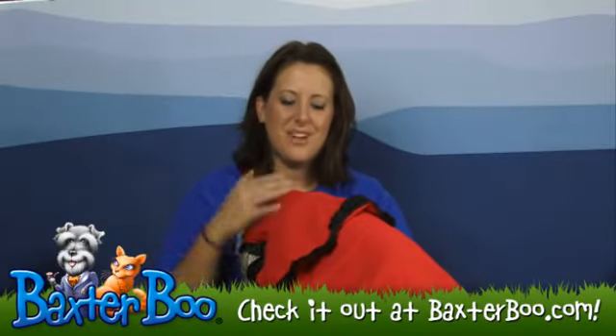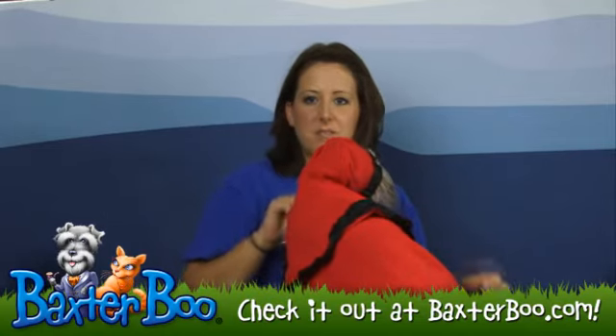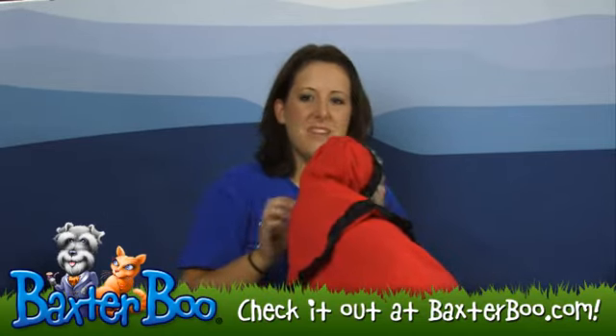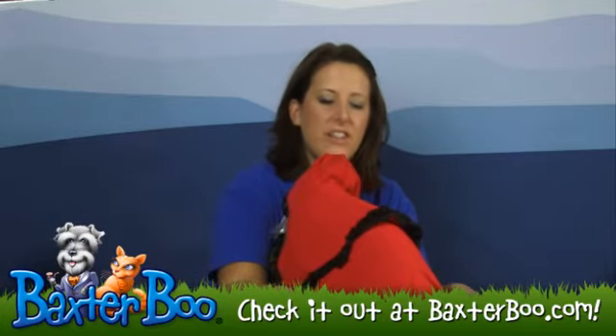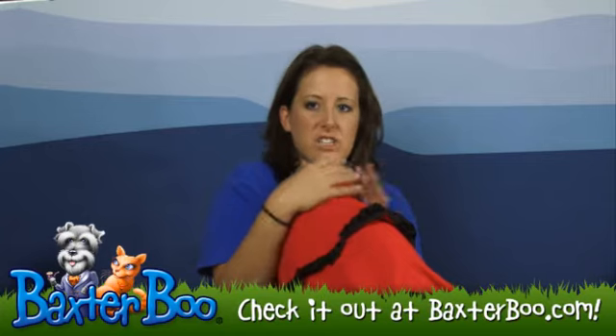Hey, it's Deanna with BaxterBooie.com, and today we're here with Slippers to help show you the Annette Accessories Little Red Hood Dog Costume. This costume is not a dress like the other Little Red Hood from Annette Accessories — this one is actually just a cape.